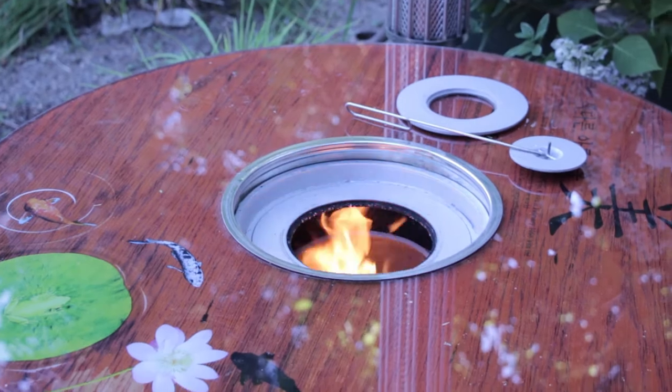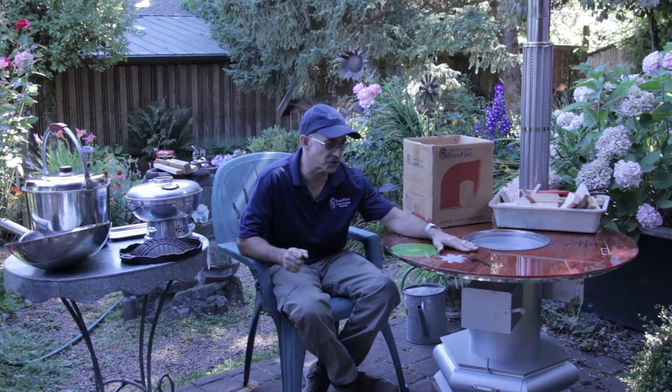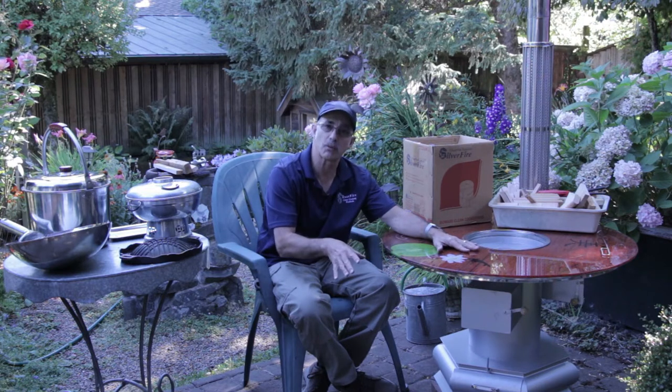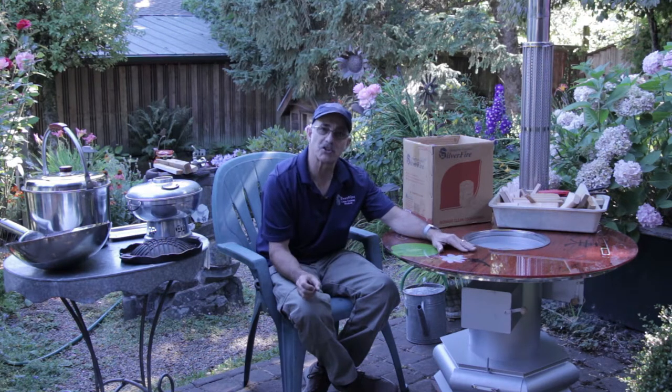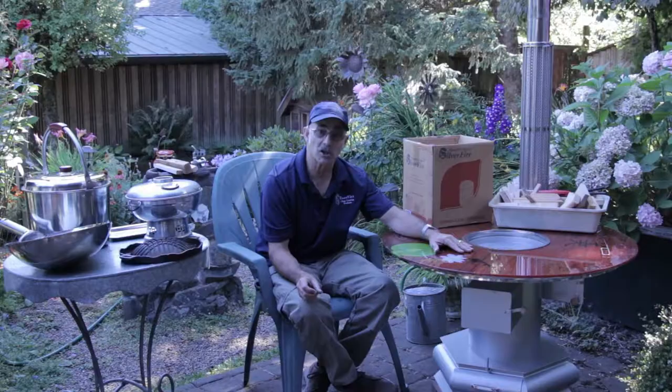Today we're going to introduce you to our Silver Fire Mongolian Dragon Stove. This is a wonderful stove — usually you'd have multiple stools around it. It offers great community. This type of stove is used throughout Korea, Japan, and all of Asia for Mongolian hot pot cooking.